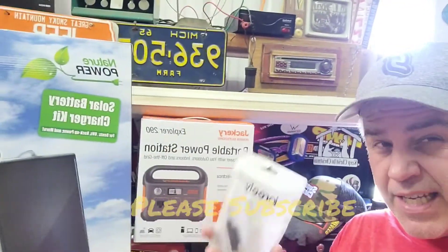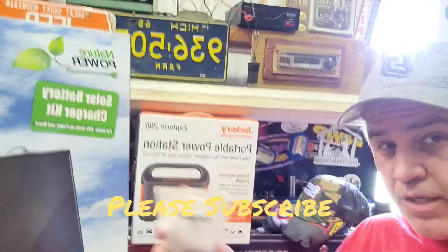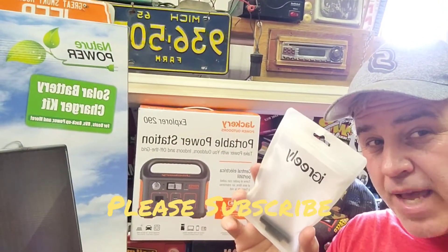I'm going to show you how to cheaply and easily connect your Jackery to a solar panel using this iGreely device adapter that I got from Amazon.